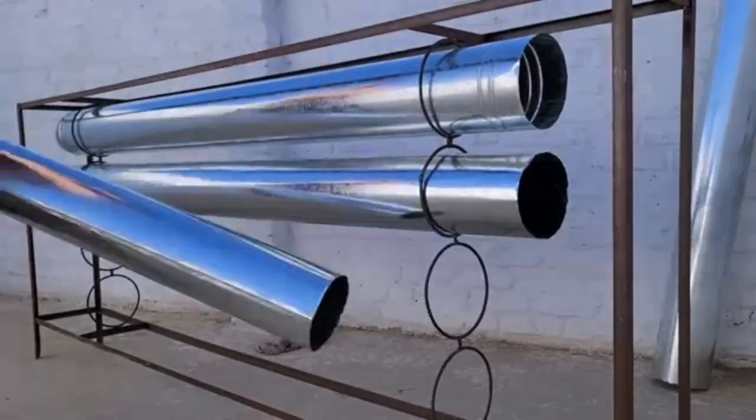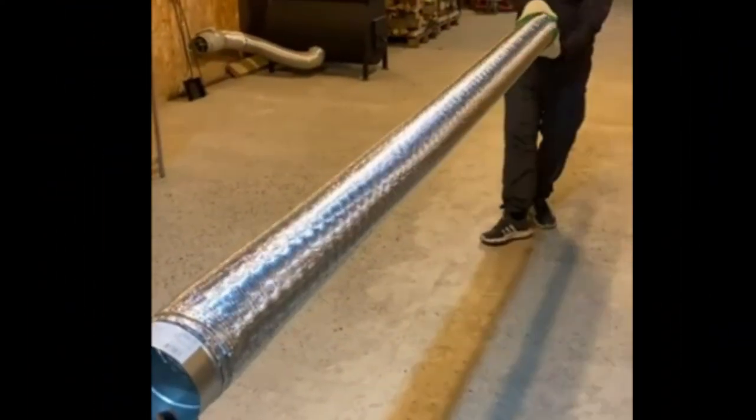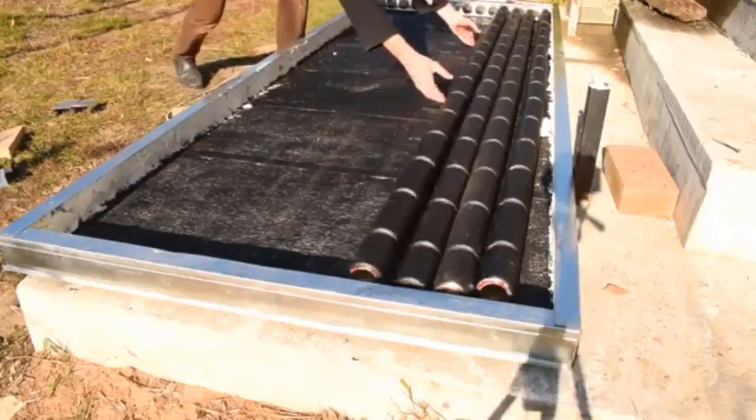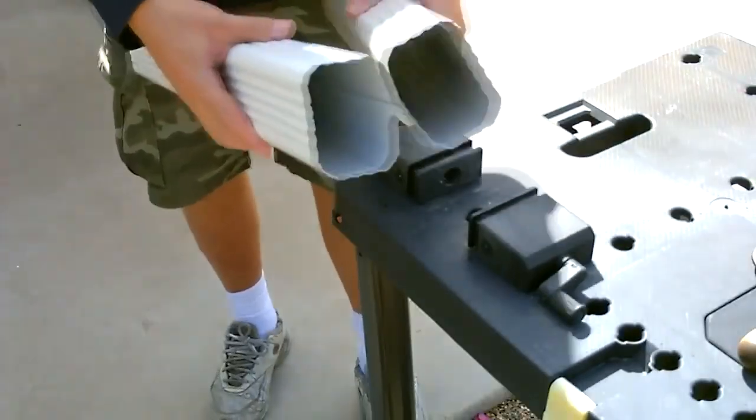Those steel pipes are cheap, but aluminum pipes are even cheaper. Used aluminum cans give us the opportunity to assemble even cheaper pipes, and the Internet also shows other options of aluminum pipes for solar heaters.